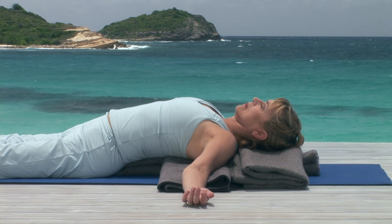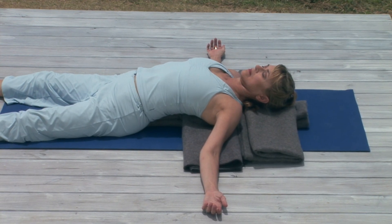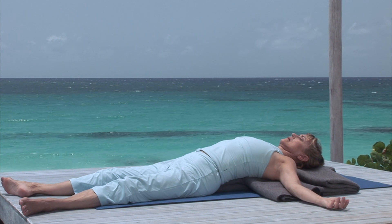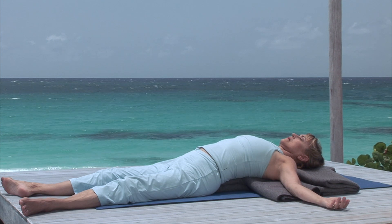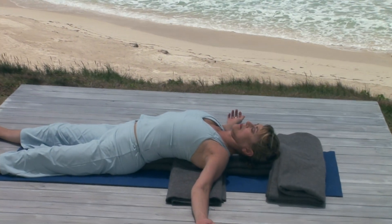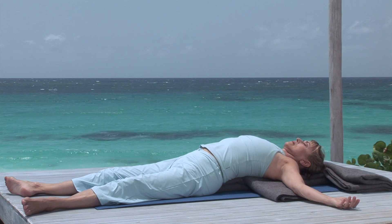When our hearts have been wounded, or when we've experienced great fear, we protect ourselves by closing the chest. Finish this pose at any time if you feel uncomfortable. However, there's an element of wonderful surrender and liberation that comes from this practice. You can deepen the experience by removing the blanket from under your head, so that when you lie back again, your head is now slightly lower than your heart, and allow yourself to simply free fall back.